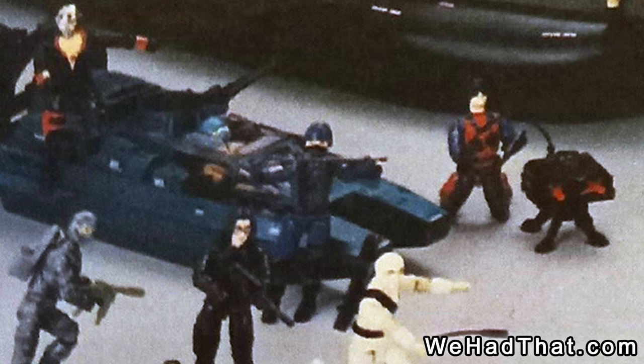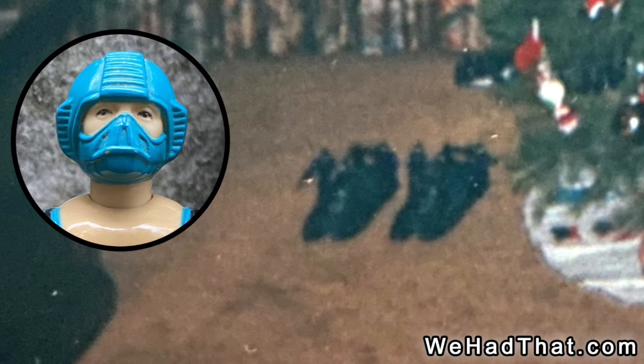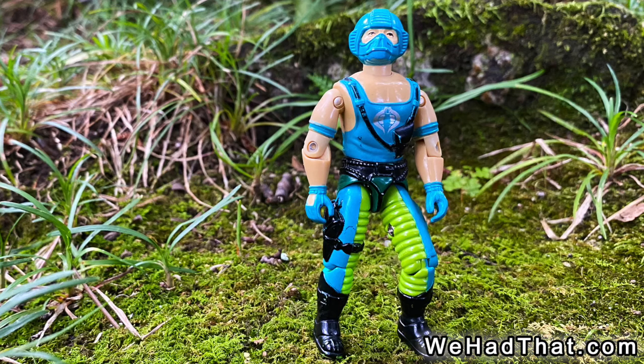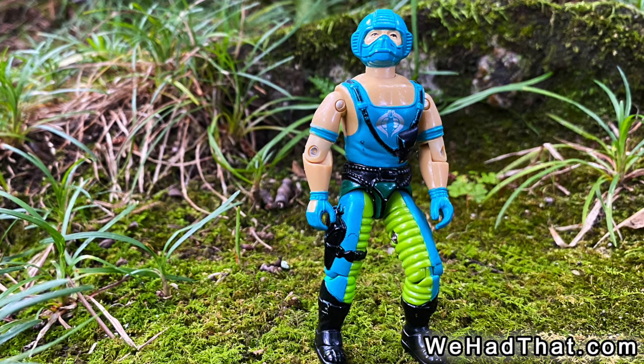The 1984 Water Moccasin was one of my favorite G.I. Joe vehicles, and I somehow ended up with two of them. Here is a terrible picture from 1980-something of my two Water Moccasins zipping around the swamps under the Christmas tree. I can just barely see Copperhead and Copperhead in their respective vehicles. I love these figures so much that they had just as many adventures without their vehicles, so they weren't limited to the swamps.